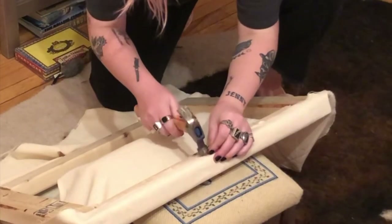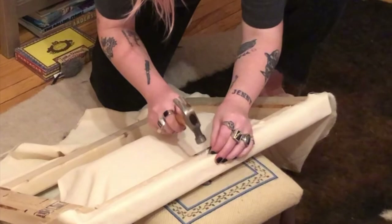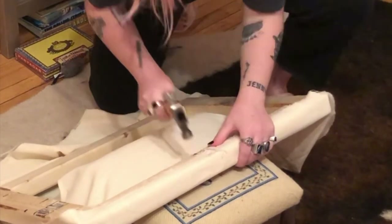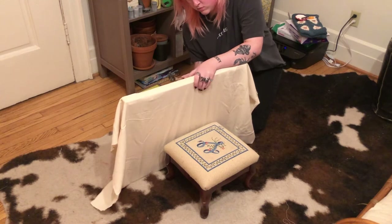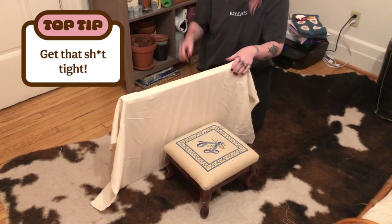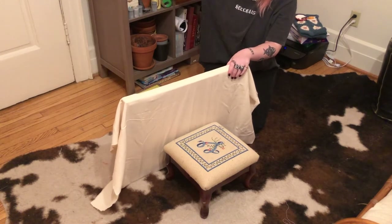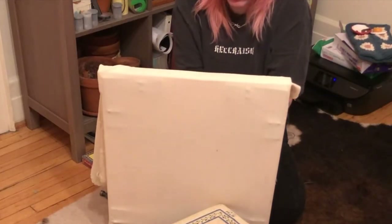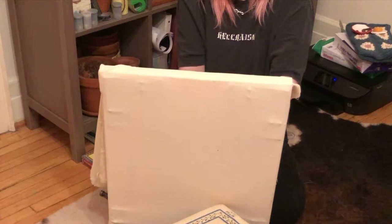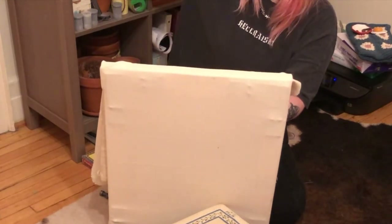I started by stretching my monk's cloth over my frame. It's like stretching a canvas — if you're a painter, I'm not, but I've been told. The most important thing here is just making sure that it's all stretched tight and evenly across the frame. I did this with loose staples and a hammer, but after I watched this footage I actually ordered a staple gun off Amazon, so that's what I would recommend.